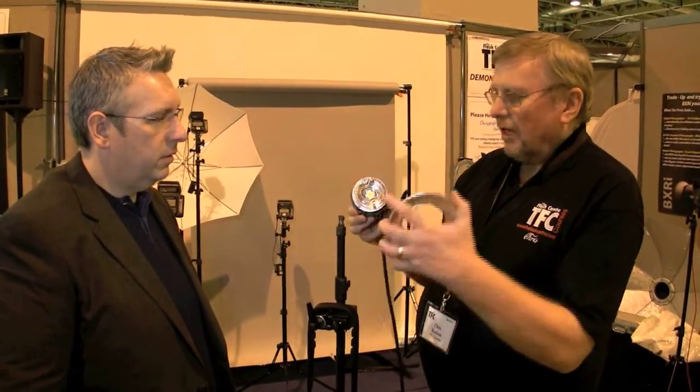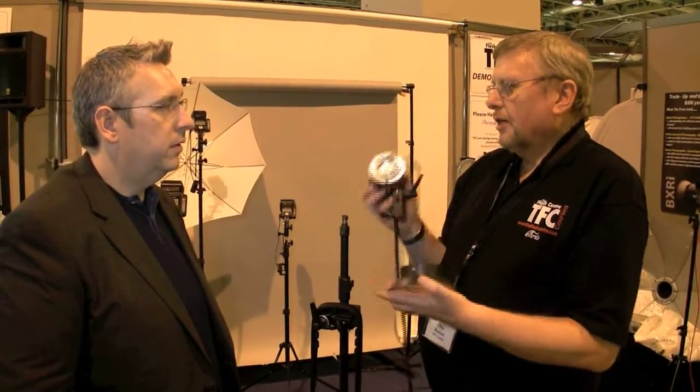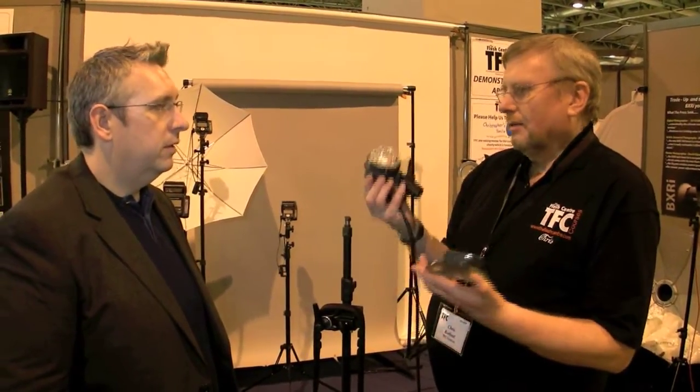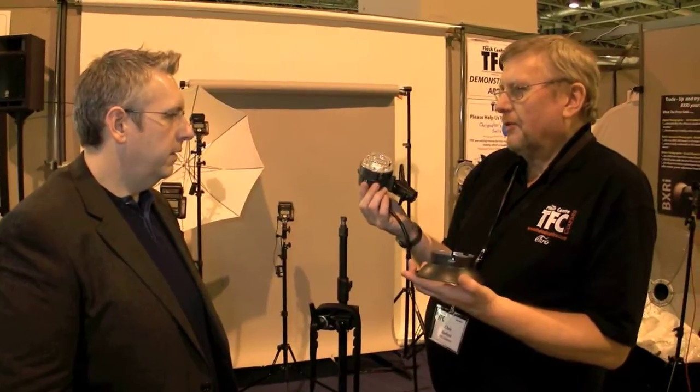And there is an adapter that you can put on here that lets you fit any light modifier to it. So you could even put it in an octa if you wanted to — our big two-meter-wide octa — and have all the controls outside. Absolutely beautiful.